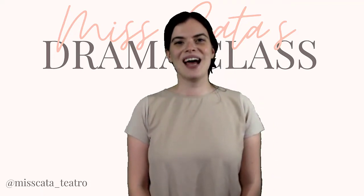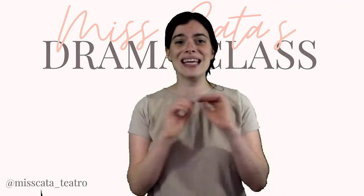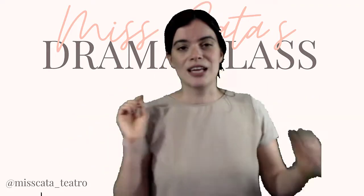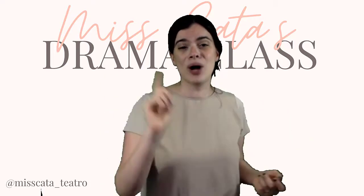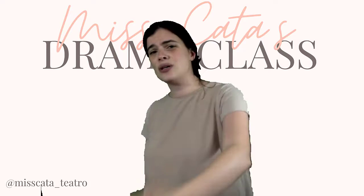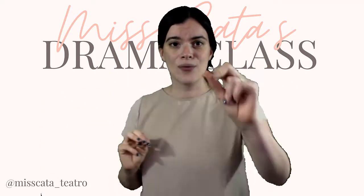Hi! Welcome to online drama class! Today we're going to do a very easy warm-up. You can even do it with your two-year-old. It's super simple, effective whether social distancing, hybrid, face-to-face, remotely — anything. I promise you this is a piece of cake. Ready?